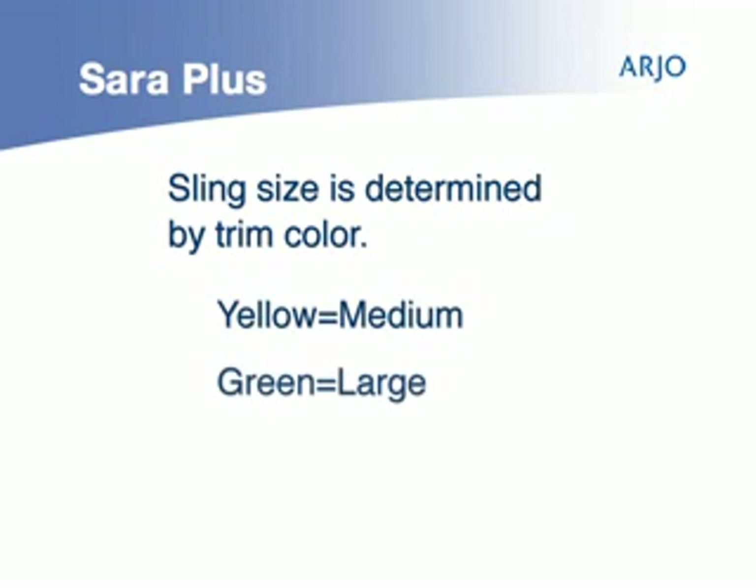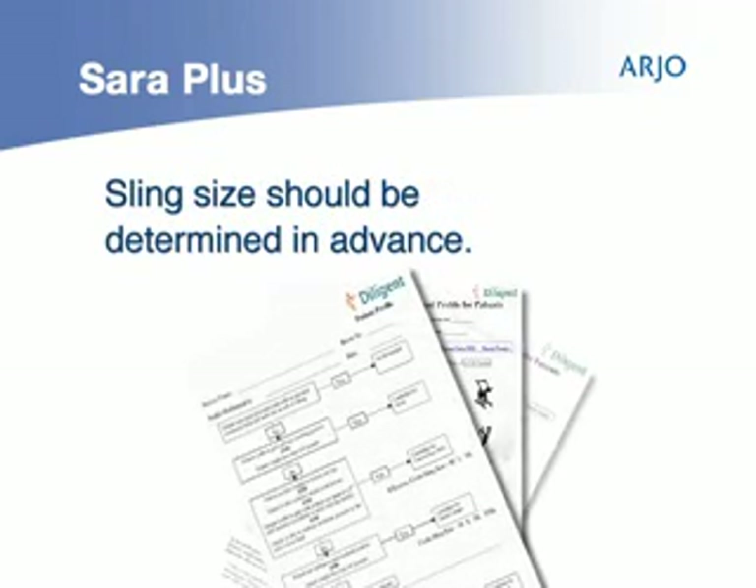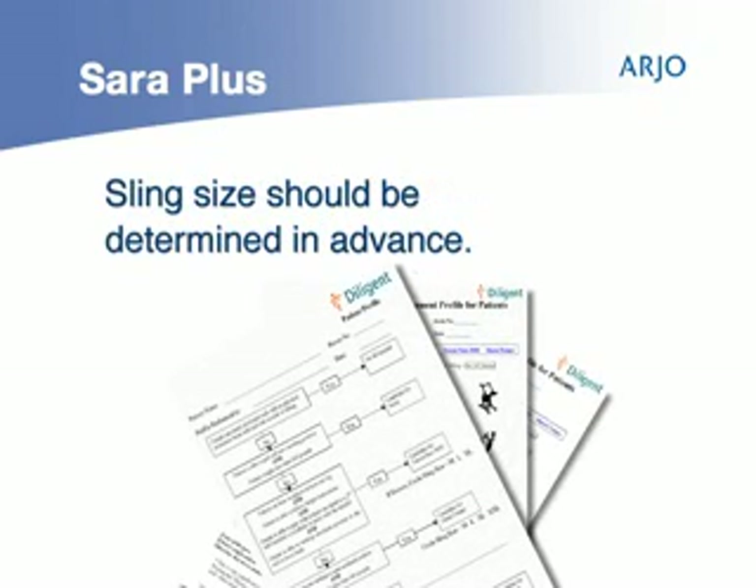Yellow is medium, green is large, blue is extra large. The size of the patient's sling should be determined in advance and noted on the patient's assessment.